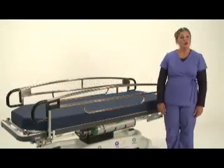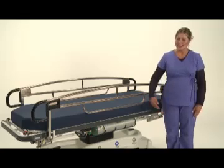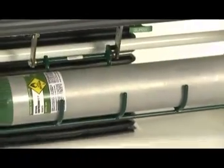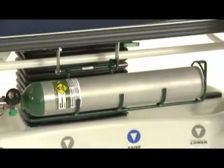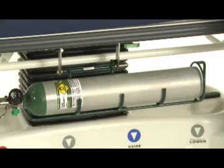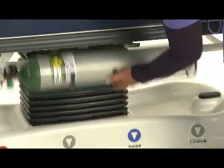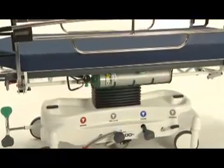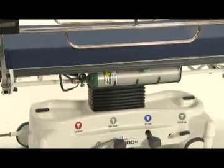Our patented quick-release oxygen tank holder is located at the point of care. Pull on the quick-release lever and the oxygen tank glides downward. Take out and replace the existing tank and return it to its tucked position. Because it's located at the point of care, there's no need to disturb a patient by pulling the stretcher away from the head wall to gain access.